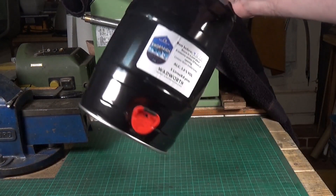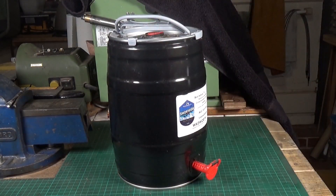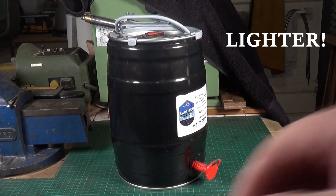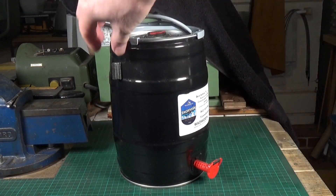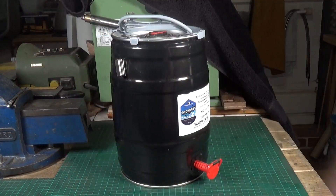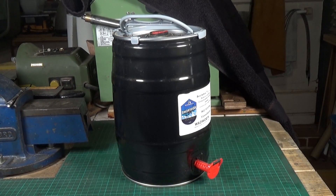I'd always made the assumption that these things were made of some kind of aluminium alloy, but they're actually heavier than that. I did the old magnet test and it very definitely isn't aluminium — it's some kind of thin steel. I thought, that's interesting, I wonder if I can make a furnace out of this. And in true Blue Peter fashion, here's one I did earlier.